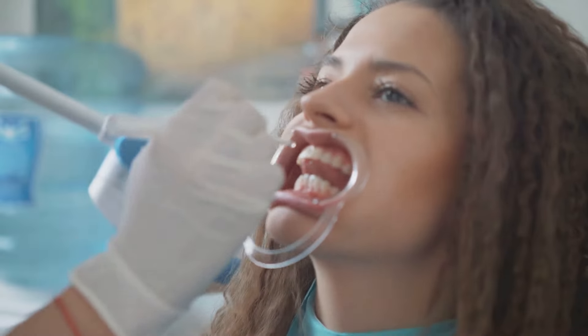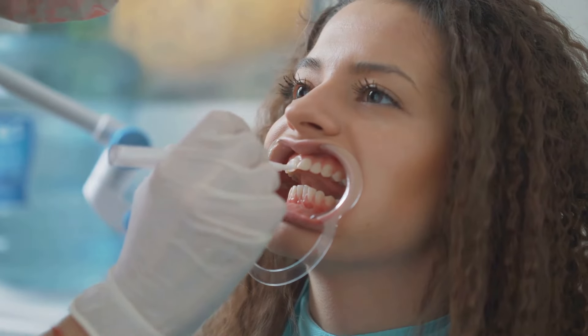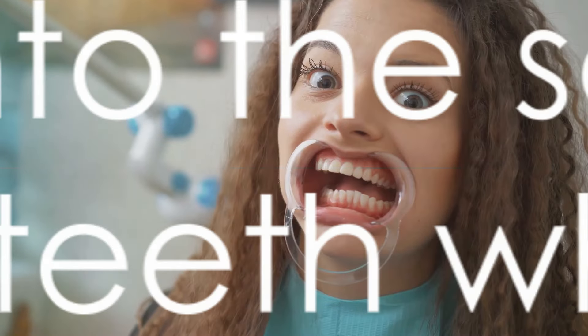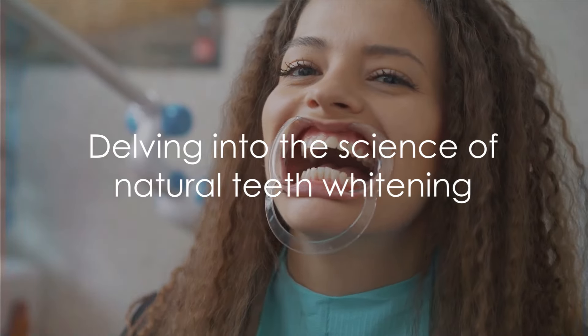For optimal results, it's recommended to use this strawberry baking soda solution once a week. Remember, consistency is key. And there you have it — a simple, natural remedy for teeth whitening.